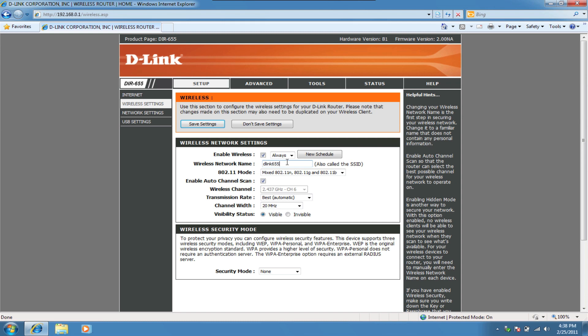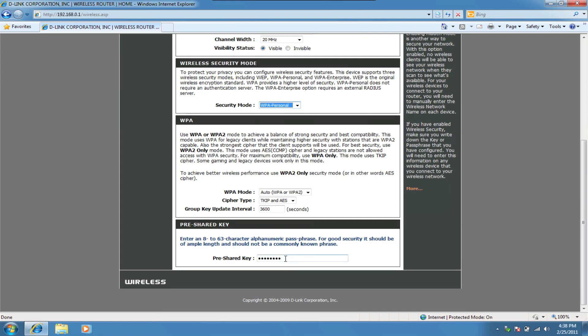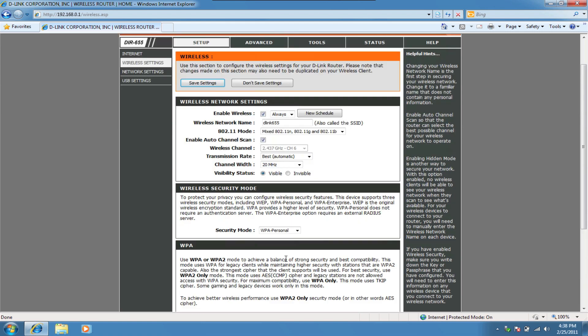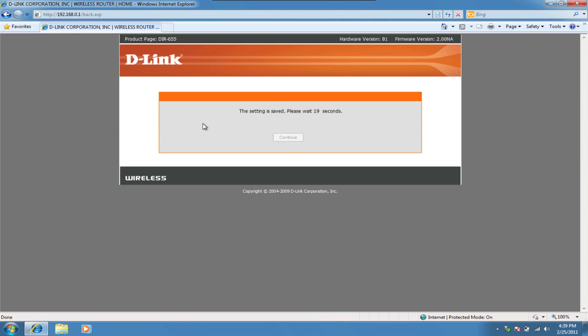I'm going to change the network name or SSID. You can change the name to personalize your setup and to distinguish it from other D-Link products. We're also interested in the wireless security mode. From the drop-down, select WPA Personal. You can leave the WPA settings as their defaults, but you will need to create a pre-shared key. This can be any 8 or longer password using letters and/or numbers. It's best to write this password down somewhere for safekeeping because you will need it when connecting any wireless devices. Click Save Settings and you're finished.